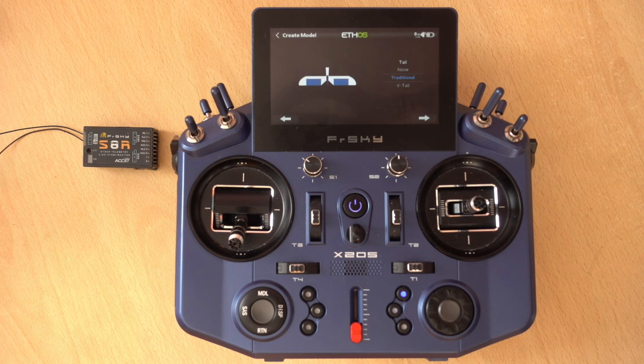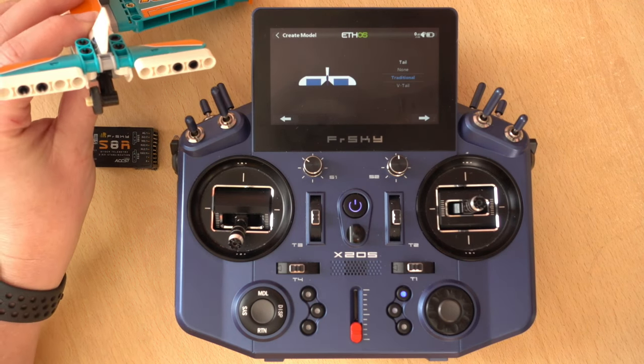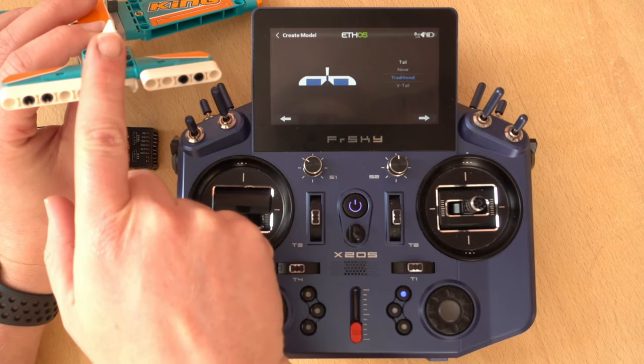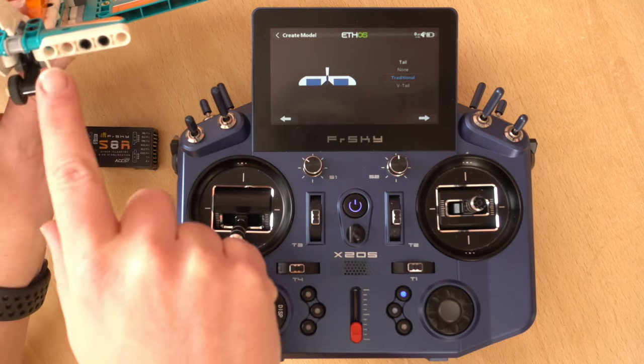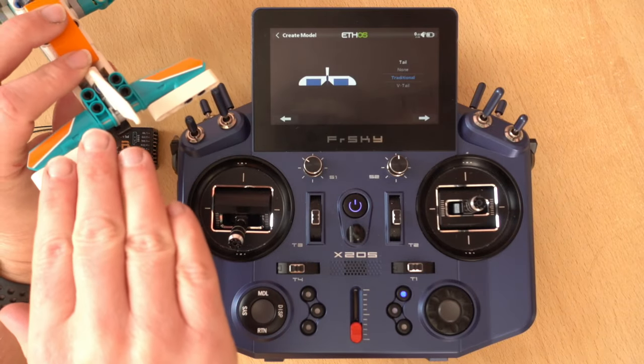On the wing setup you can see ailerons, which are the surfaces that control roll. My model has two channels for the ailerons, but for most beginner models you'll probably have one channel and a Y-lead. The Y-lead plugs into the single aileron channel on the receiver and each output goes to the individual aileron servos. For my model I have two separate servo leads right to the receiver so I'll set it up using two. We're not setting flaps up, so we'll just go to next. The next option is the tail type.